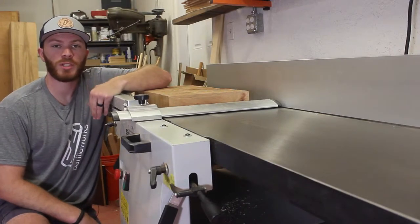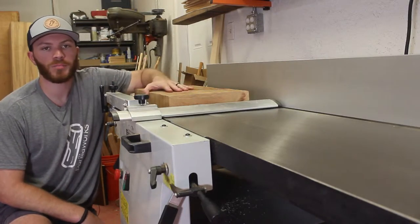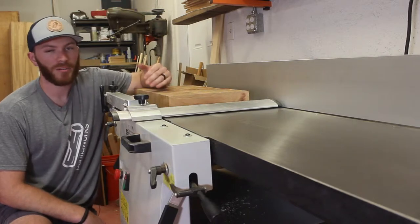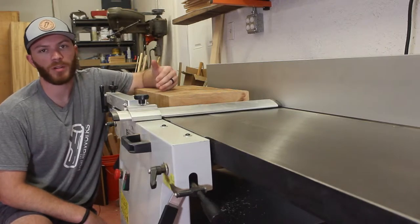For me, the biggest selling point to this machine is the simple fact that it is a 16-inch joiner. I know that may seem obvious, but there are a lot of other perks to this machine that I'll go over, but that still remains the biggest one for me. Having a joining capacity that wide is a huge luxury and will save me a lot of time down the road because I'll have to do less panel glue-ups.